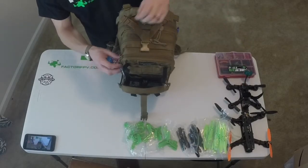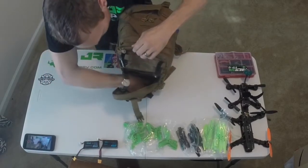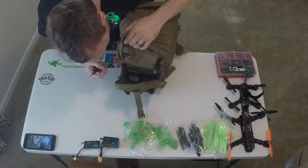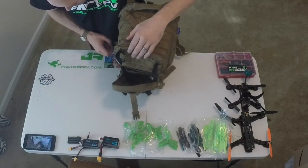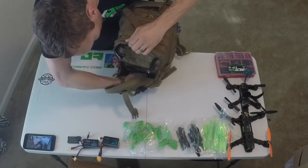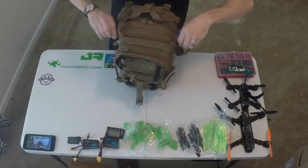I've got two 1,300 milliamp batteries, two 1,000 milliamp 4S batteries, a backup battery for my FPV goggles, and a trusty LiPo tester. That's it for those two.